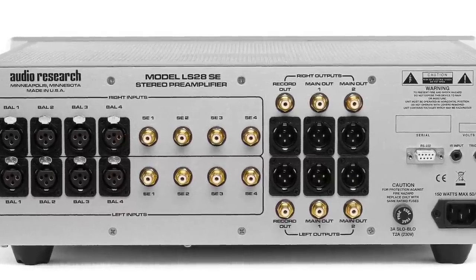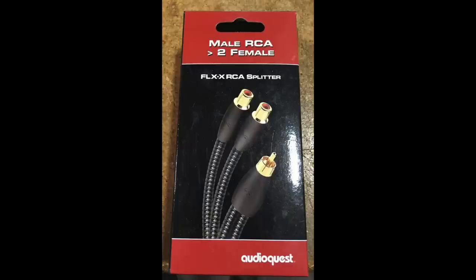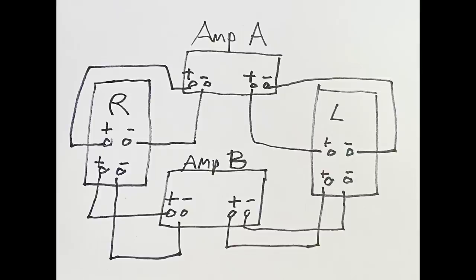If your preamplifier has two sets of preamp outputs, two main outputs, it's easy — one set goes to amplifier A and the next one to amplifier B. But most preamps don't have two outputs; they usually have just one. The workaround is pretty straightforward: get a Y connector, take that one output, and drive two power amplifiers with it. With solid-state preamplifiers, it's a piece of cake. I'll show you pictures of what the Y connectors look like.